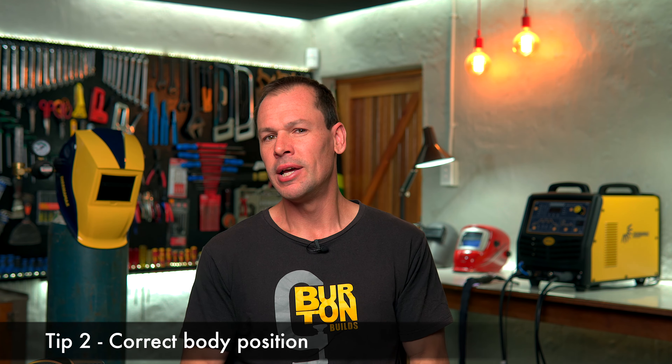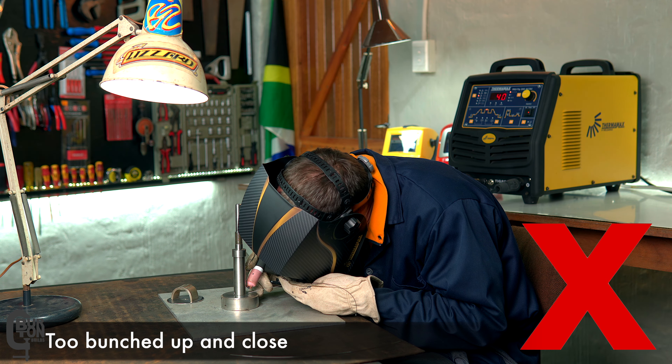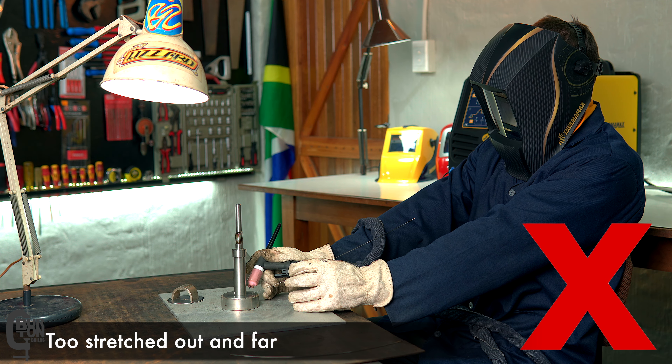Number two is body position. You want to position yourself so that you are as comfortable as possible, especially for TIG welding, and that your arms, your body, your fixture, or even your part don't block the view of where you are welding and where you are trying to weld to, so that you can see the line or the seam that you are actually welding up and you can anticipate what is coming up in the process.